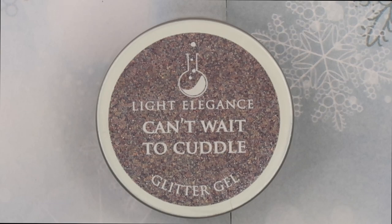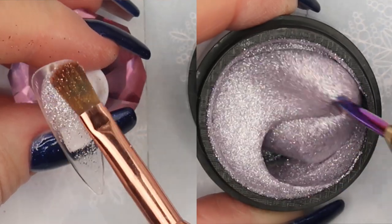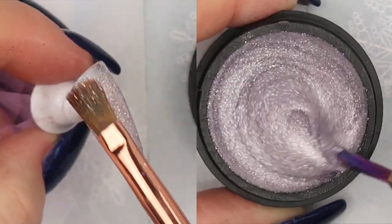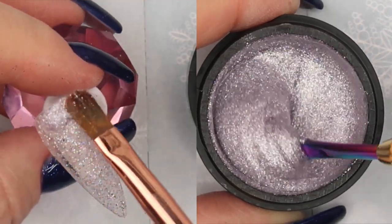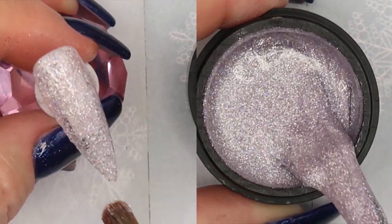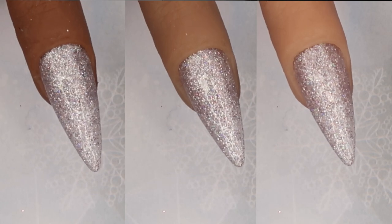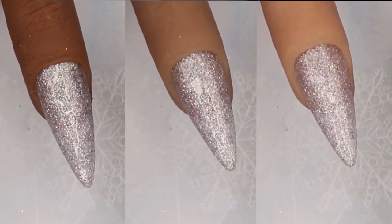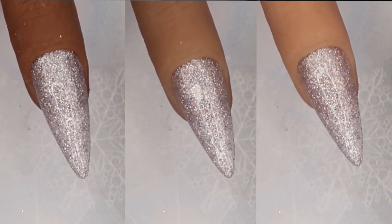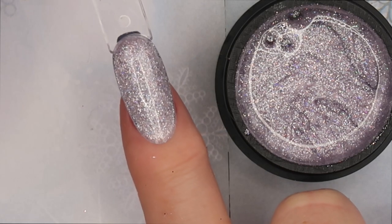The next glitter is called Can't Wait to Cuddle, and this one is stunning. It's like a light dusty lavender with silver flecks of glitter — it almost reminds me of Tiny Diamond, except Tiny Diamond has white glitter and this one is light dusty lavender. This would look great over top of a color to add a little pop, and it could even be worn in the springtime. Look how beautiful this looks on all three skin tones. You could add black snowflakes or chunkier glitters — it's very versatile and will take you all year round. In two thin layers you get good opacity.